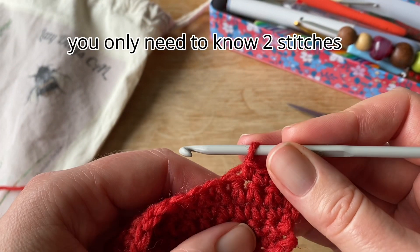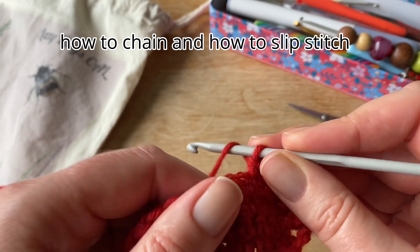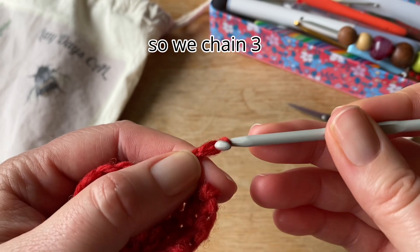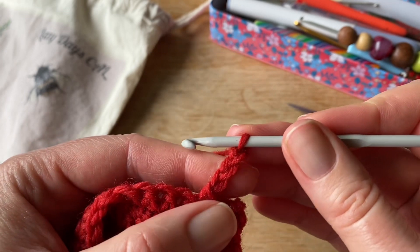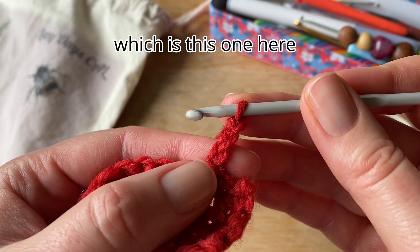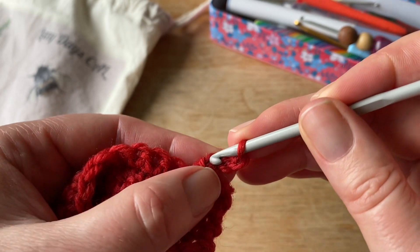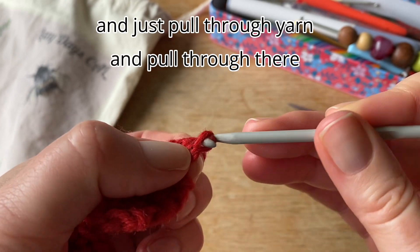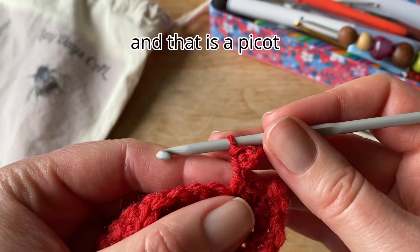You only need to know two stitches: how to chain, and how to slip stitch. So we chain three — one, two, three — and then slip stitch into the third chain from the hook, which is this one here, and just pull through yarn, and pull through there. Now that is a picot.